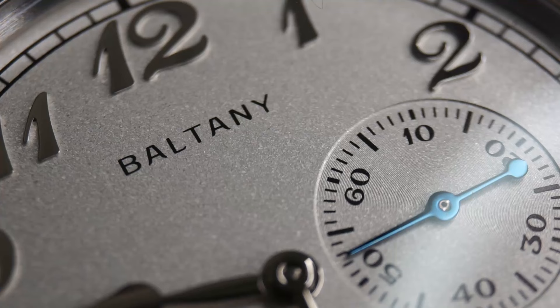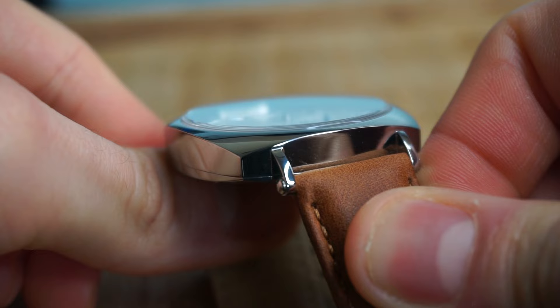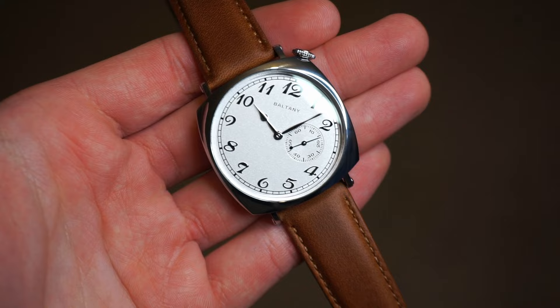The second hand is blued, which is cool, and apparently this is a firmly blued hand — I have no way of checking if that's true, so we'll just have to take their word for it. The watch comes with a full 316L stainless steel construction and a slightly domed sapphire crystal with anti-reflective treatment. The crystal is incredibly clear — it's actually quite impressive how clear this crystal really is.